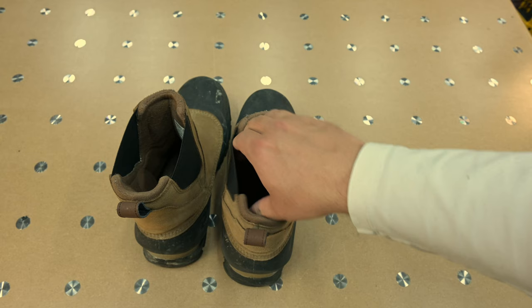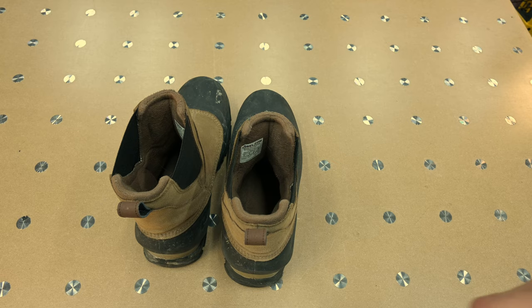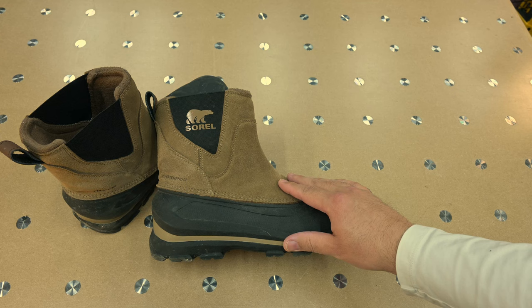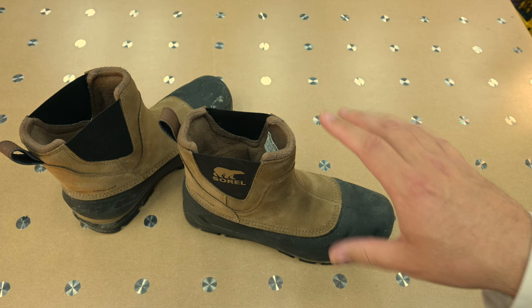They've got nice strong loops on the back to pull your foot in, and once you're in, the boot really locks your foot nicely — so you're not clumping around in the snow or the mall. You won't have to worry about them sliding down or sliding off. That's why they're tough to get into, but once you work them in a bit and the suede conforms to your foot, they really are comfortable and they stick on your feet quite well.